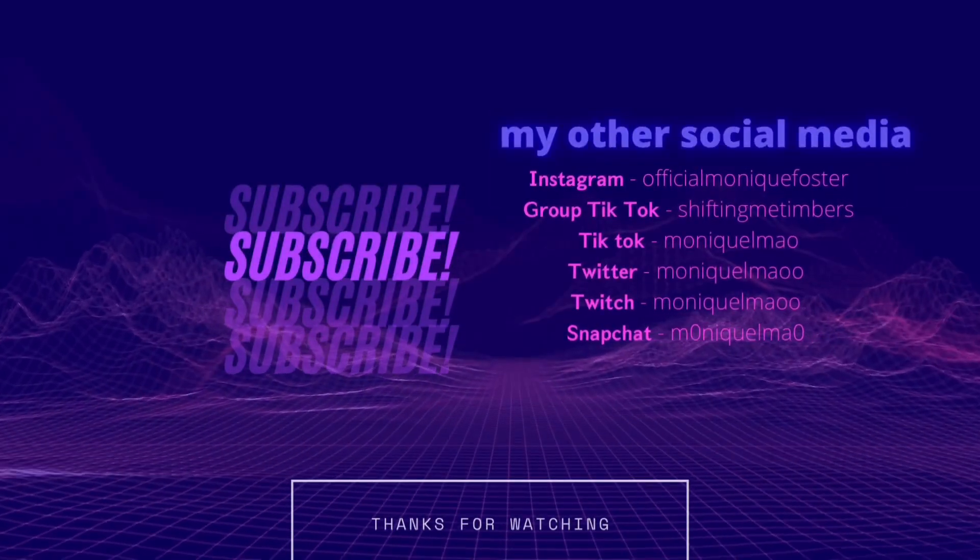Thank you guys so much for watching, and as always, see you later — bye!